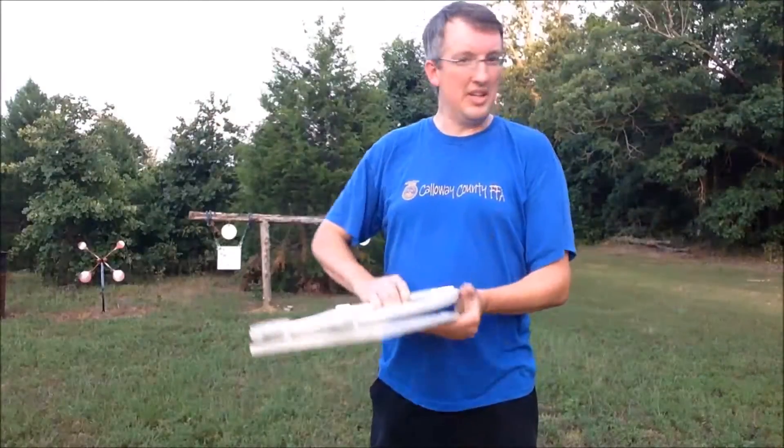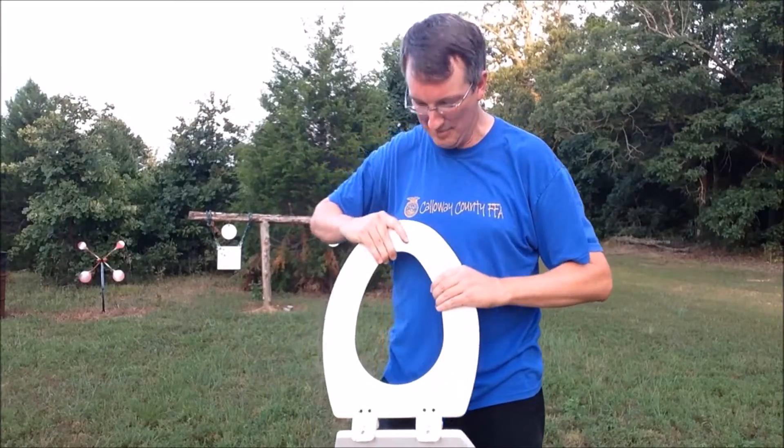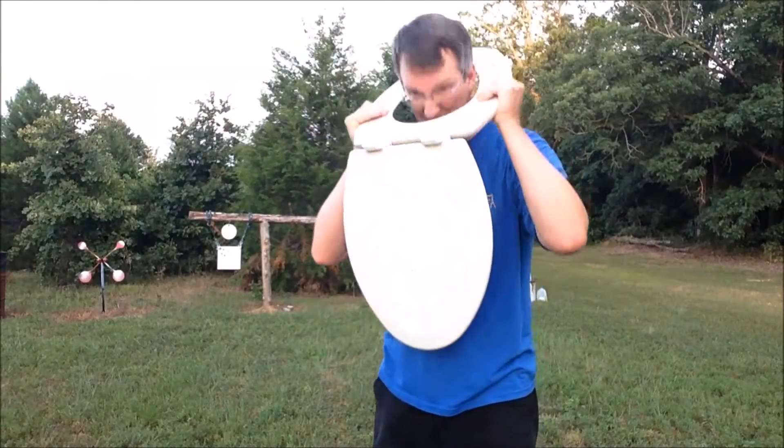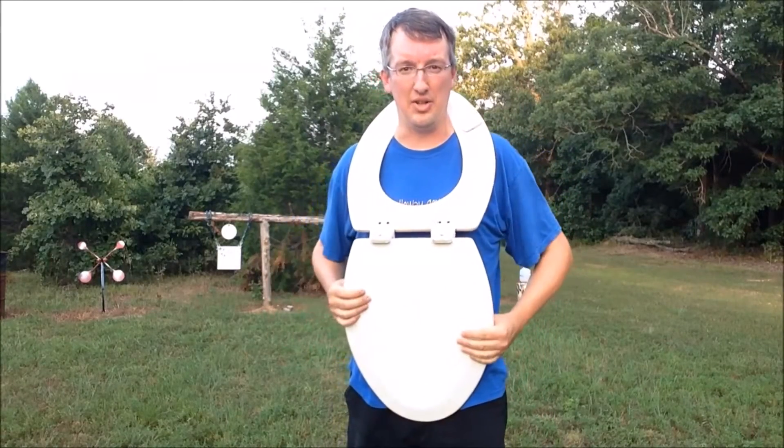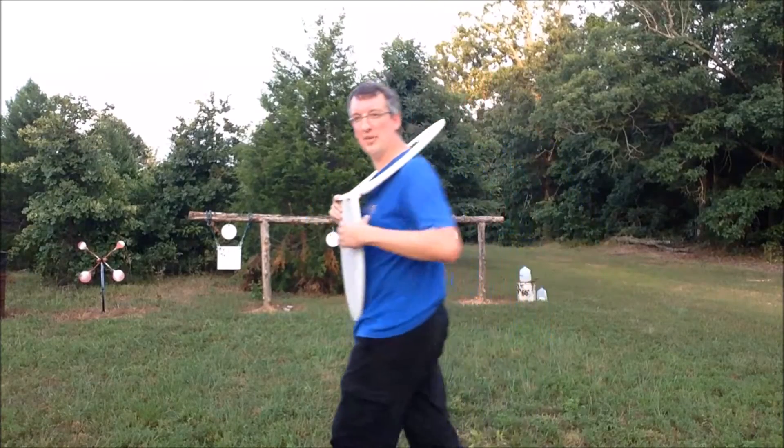I assume that you would put on the body armor if you really needed it quickly, just like so. I can't believe I'm displaying this. So we're just gonna give it a few shots and test it out.